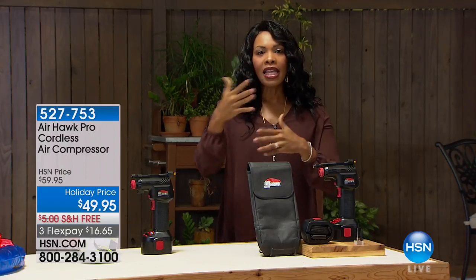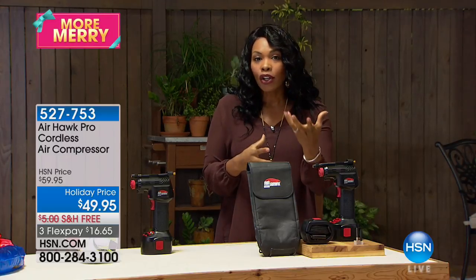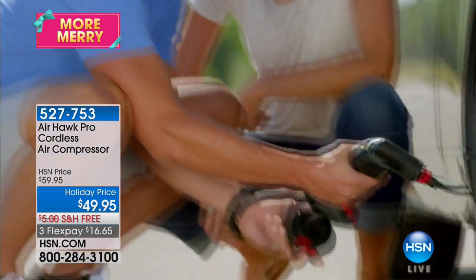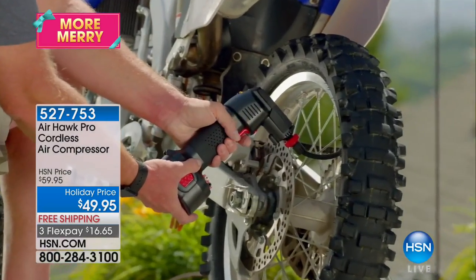So this is the deal. A lot of the things that we have around our home — maybe we're giving gifts — require pumping up, whether they have wheels, tires, soccer balls, or basketballs. Why not, instead of doing it manually with that old school pump, use the AirHawk Pro?